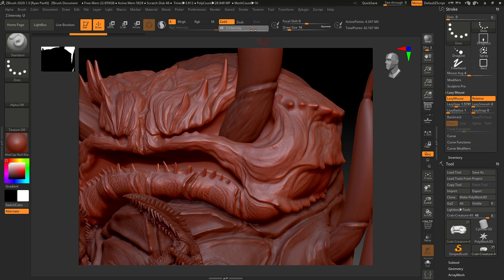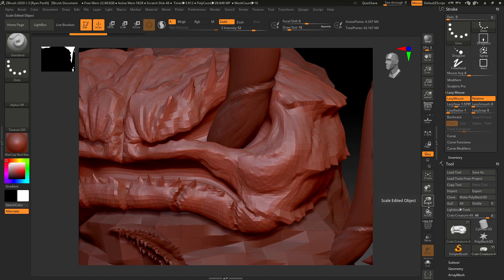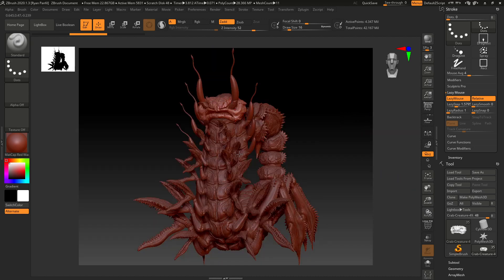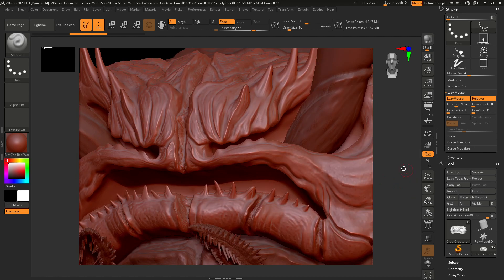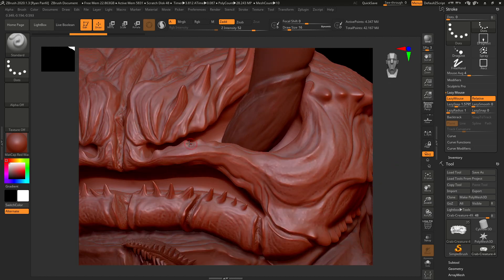Let's make the intensity a little bigger so we can really see it. That looks good. Let's zoom out first to make sure symmetry is on — tap X, yep, it's on. Now zoom back in and I'll play with the size a bit because over here I want it to be a little smaller, with the intensity a bit bigger.